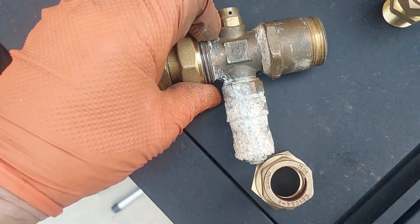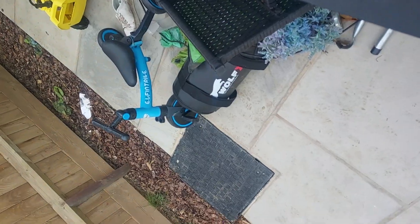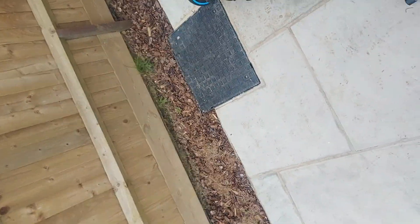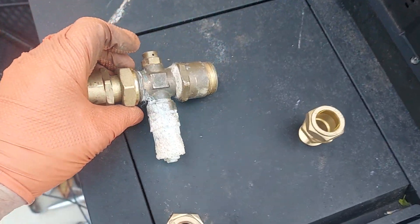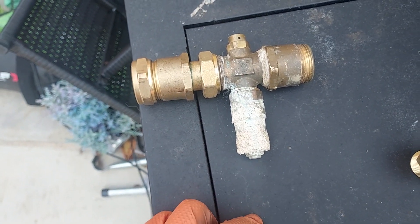That will screw onto there — let's give it a quick go. There we go. So once that's snugged up, that will be completely leak free, and we can rely on our usual compression fitting there.